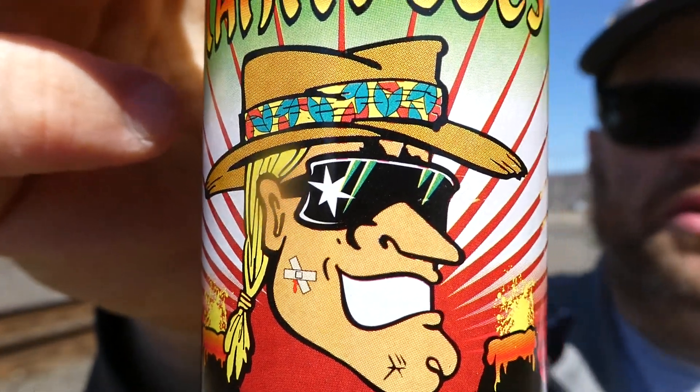Love the label — Tahiti Joe, that's awesome. I've had some other sauces before and they are all pretty good.